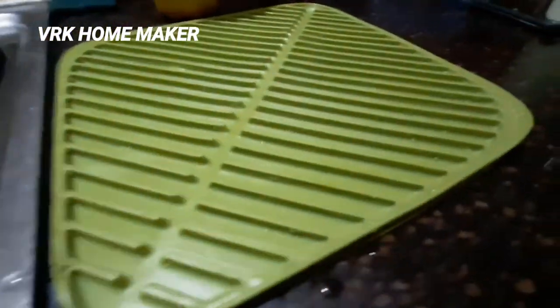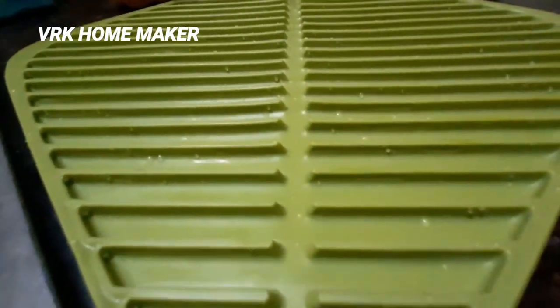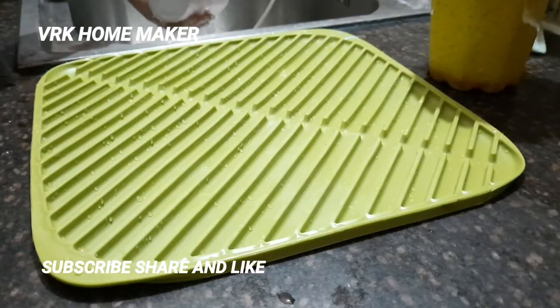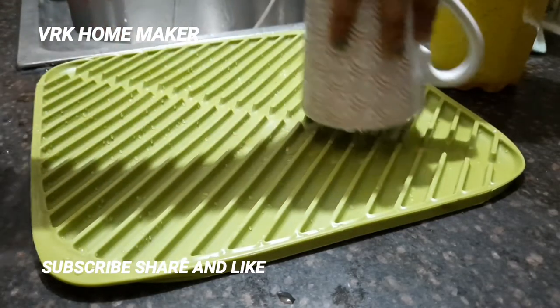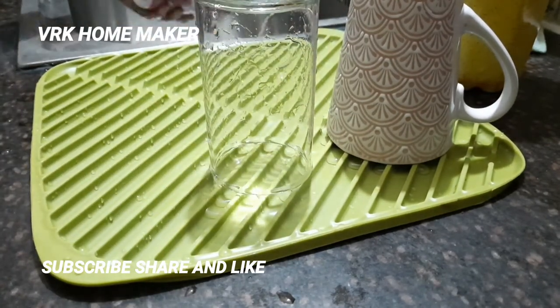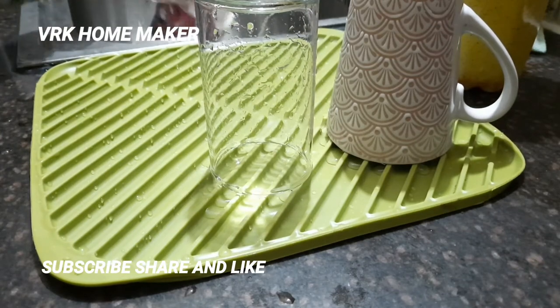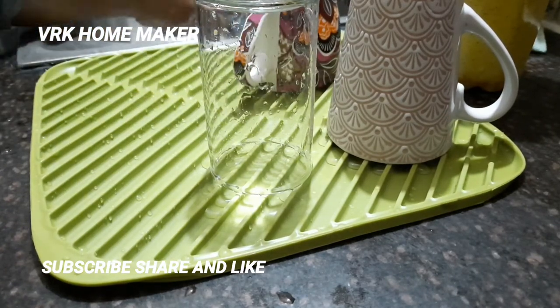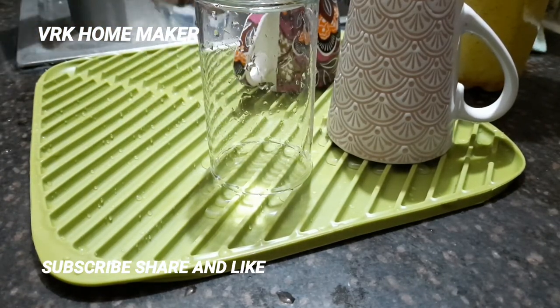This is a folding draining mat — new updated design. The folding design makes draining water easier. Using this mat you can really create extra draining space anywhere. It channels water to the center when draining. The soft rubber surface protects crockery and glassware, and it's easy to clean.